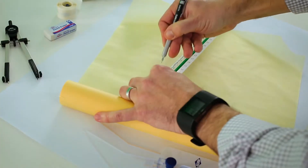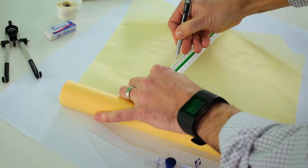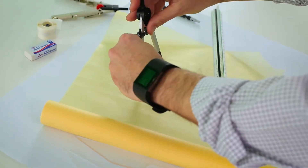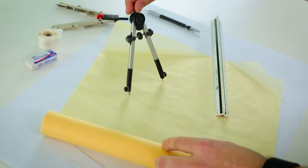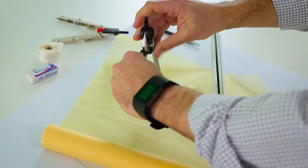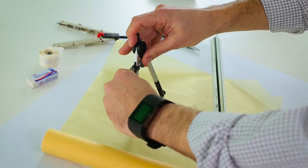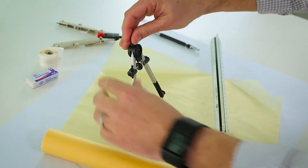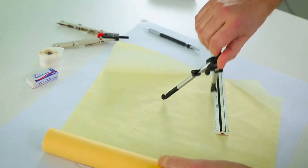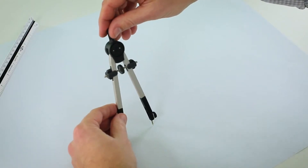To use a compass, first determine the diameter you want to draw by using a ruler or a scale. Your circle can be made bigger or smaller by moving the legs further apart or closer together. The best spot to control the compass is the handle. Before you start moving the compass, think about how long you want the line to be drawn. Now, press the anchor into the paper.